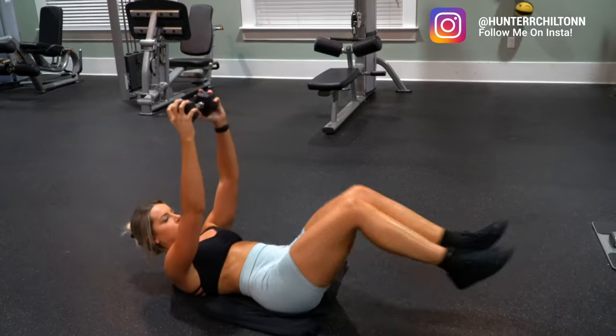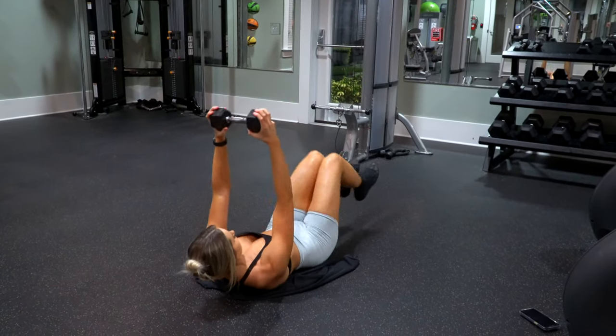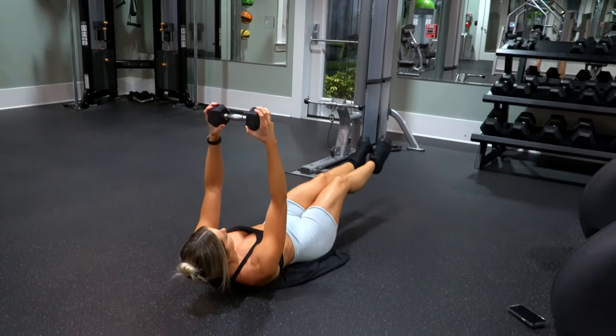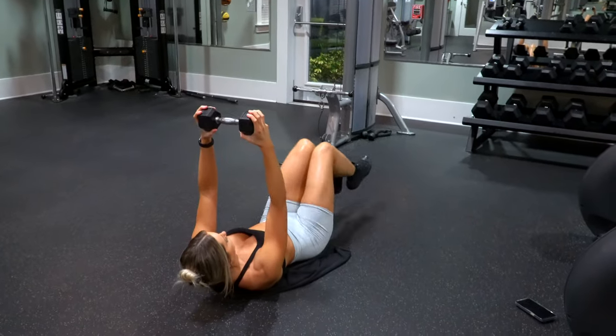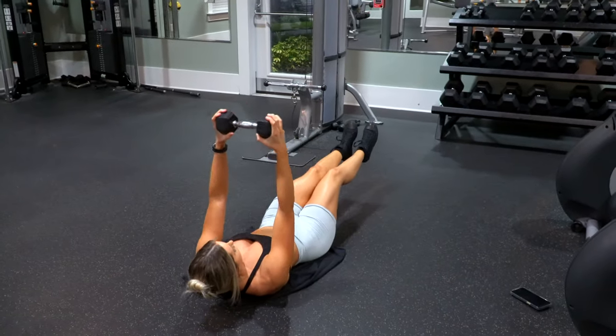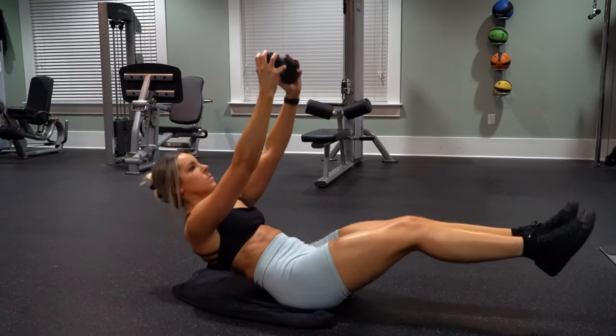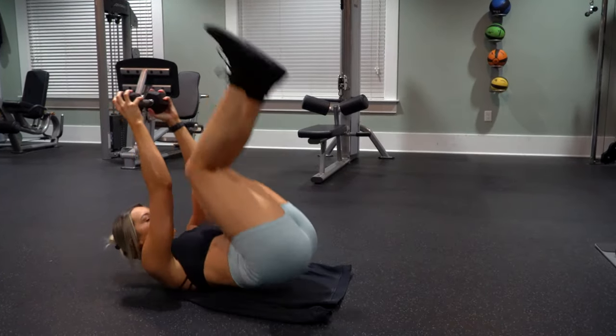First up we have what I'm calling seesaw crunches. You will first do a reverse crunch with a hip up, then come back down to starting position, and then crunch up while holding that dumbbell in the air. You want to keep your legs and shoulder blades off the floor the entire time, so your core needs to stay fully engaged or else you will lose contact with the floor and control over the movement.